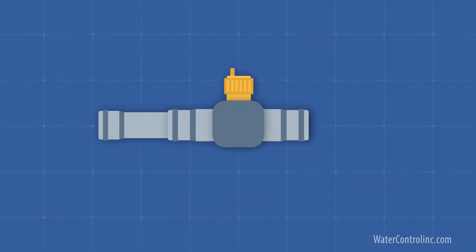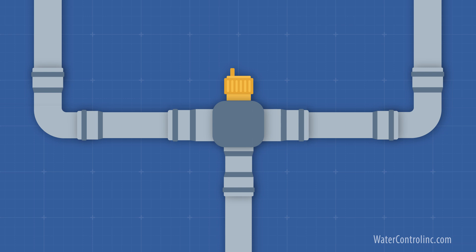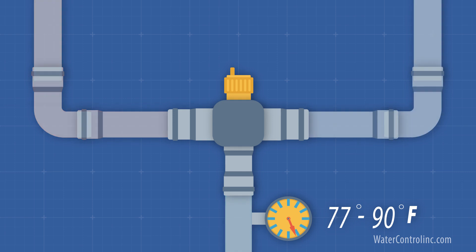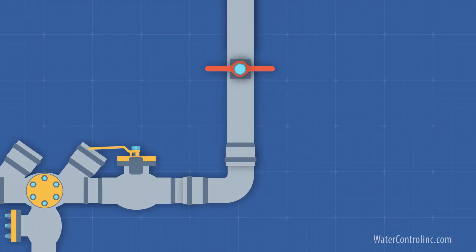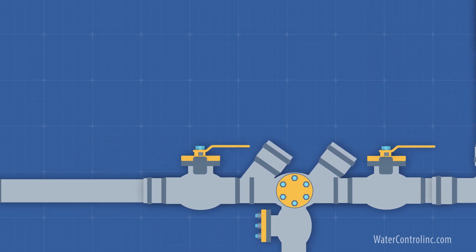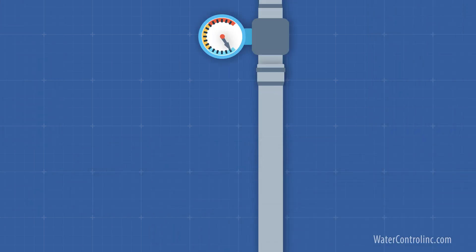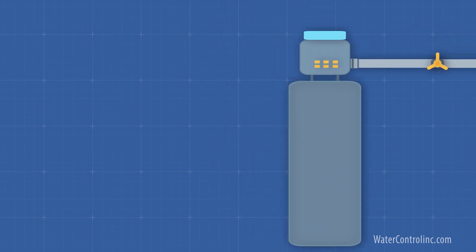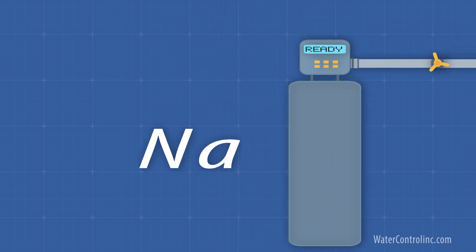First, we often see a thermostatic mixing valve. Osmosis happens more quickly at higher temperatures, so we normally like to serve raw water in at a temperature of 77 to 90 degrees Fahrenheit or so. Then we usually see a reduced pressure zone assembly, simply for code compliance. If RO equipment isn't already served with soft water, we will usually use a water softener to replace calcium with sodium.